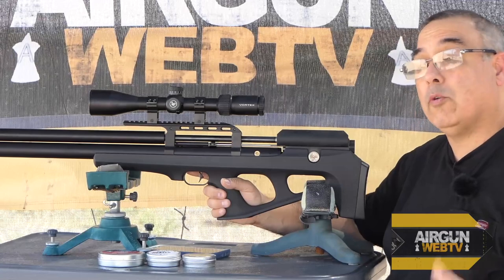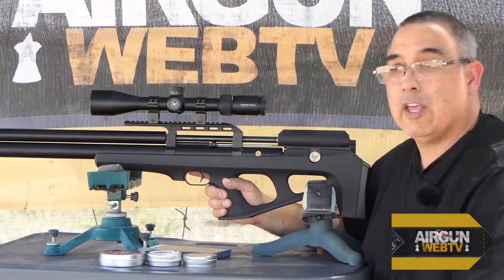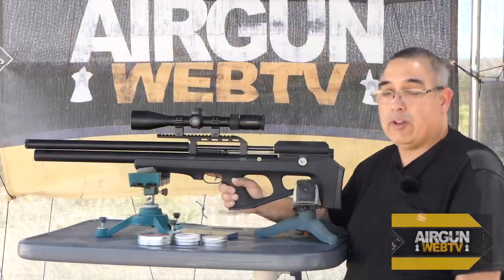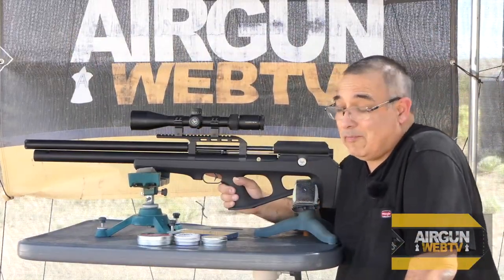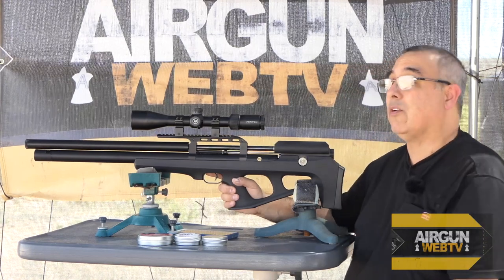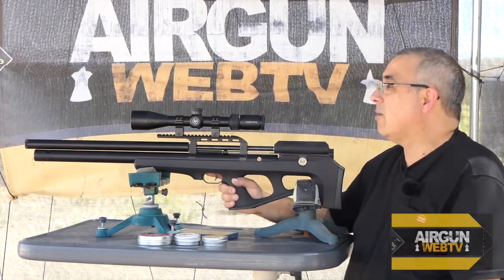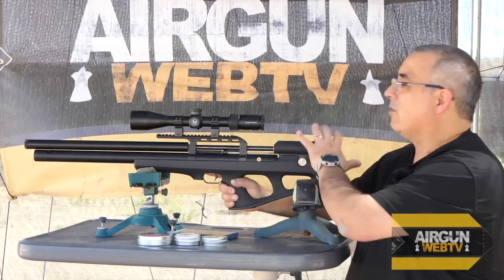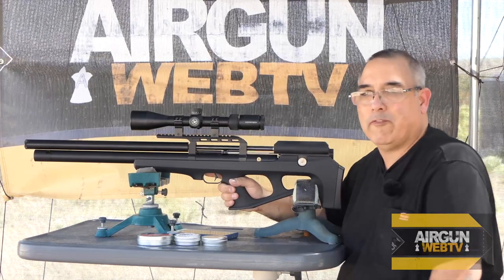Going forward as we test these precision pellets, we're going to give you multiple groups to consider. We do have wind today, so it is a variable, and it is what it is — I can't guarantee perfect conditions here.